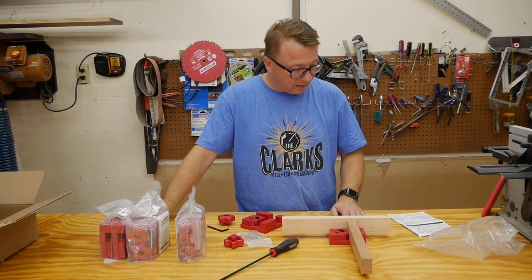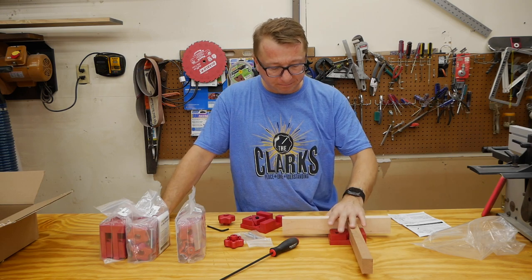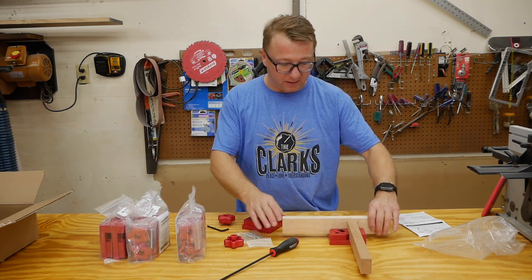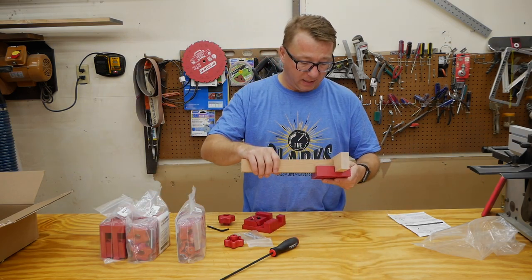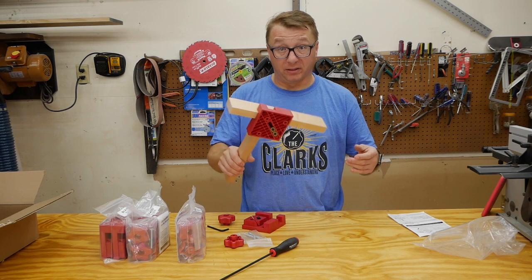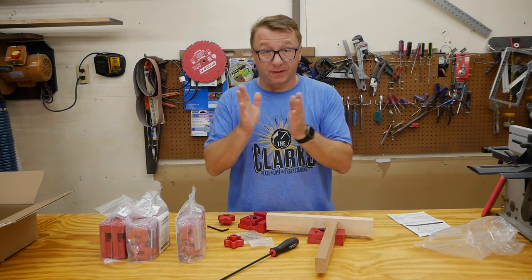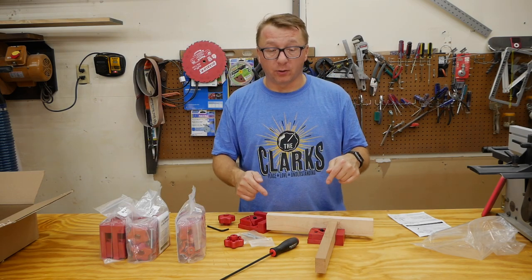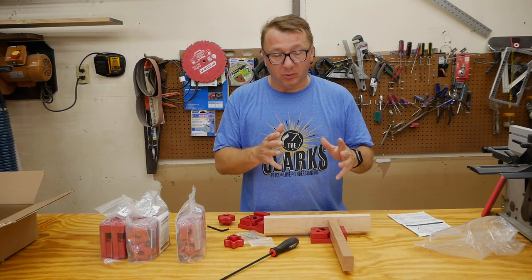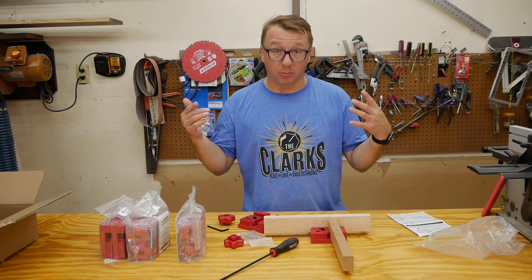I actually have another project where I'm gonna make some drawers, so I'll compare and contrast how this works with the other corner clamps I have. I would tell you right off the bat, my gut reaction is that this is a lot better than what I was using before. So that's it - this was the unboxing and the initial playing around with it. I will at some point in the future do a review of these after I actually use them in a project.